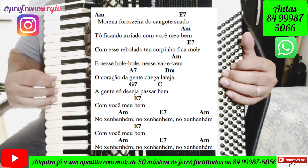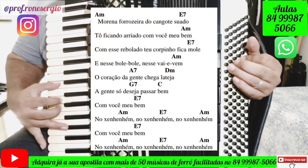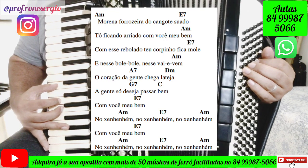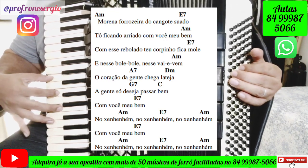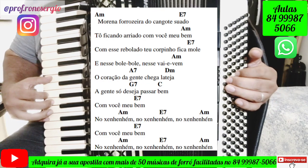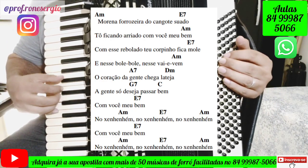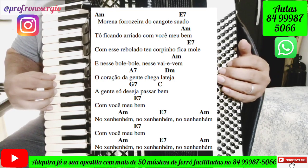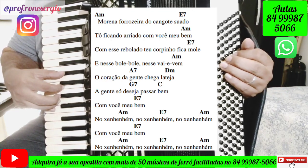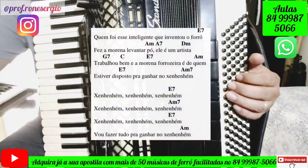This song begins with Am. 'Morena forrozeira do cangote suado' — then goes to Mi with the arrow (E7). Am, then 'Chega lá, canja Dm, a gente só deseja, só com a seta, passar bem — Dó maior. Com você, meu bem' — Mi com a seta. 'Com você, meu bem' — Mi com a seta.